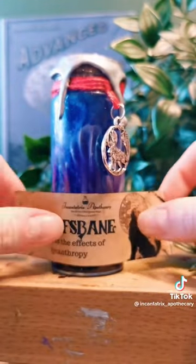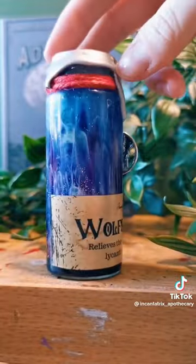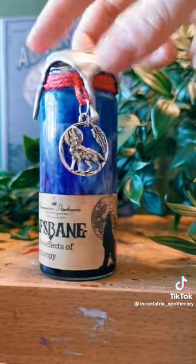Finally, finishing up the bottle with our label featuring the wolf howling at the moon and the scratch marks on the side.